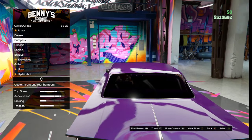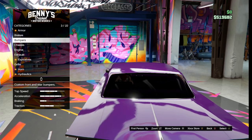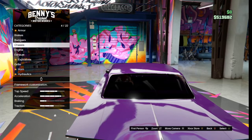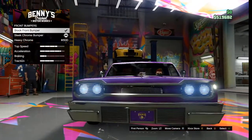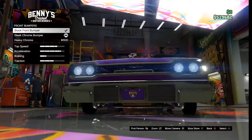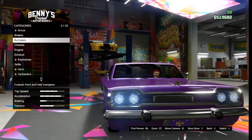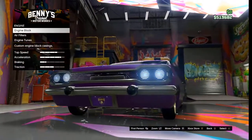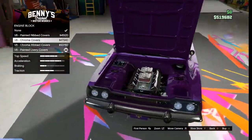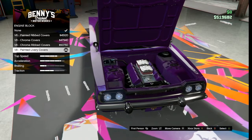The first thing you need to do is buy the car. This is the D-class Voodoo, which can be found near Sandy Shores, or you can buy it from the Southern San Andreas Super Autos or Benny's Original Motorworks.